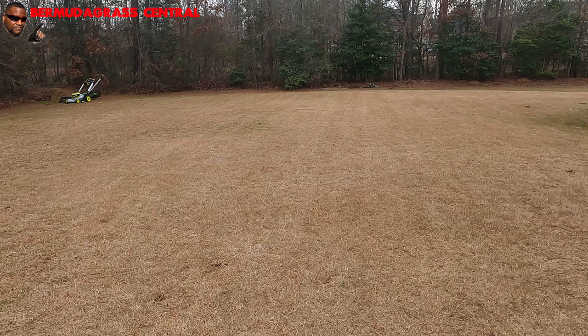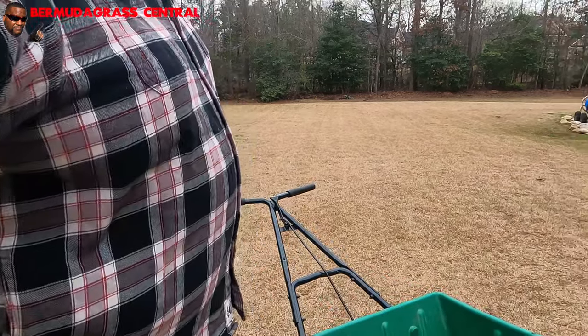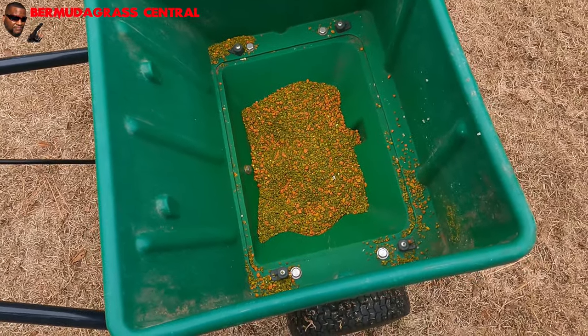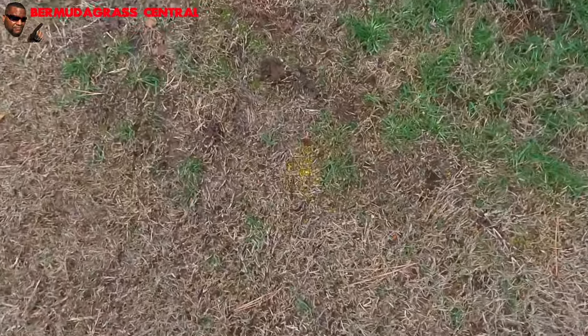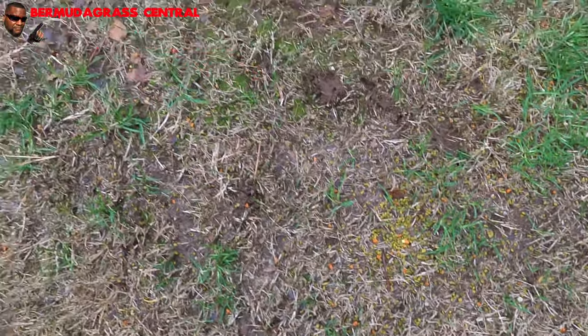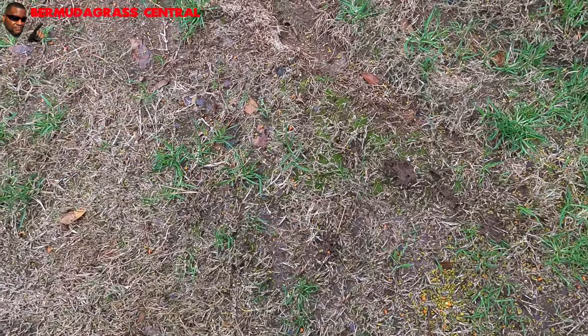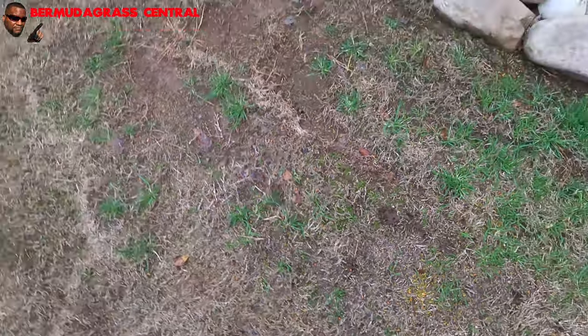I did roughly about 4,000 square feet. Remember, I'm at a higher rate and that stuff is emptied out. Let me explain to you how it works. You see those granules right there? When they get wet, the prodiamine — or whatever pre-emergent herbicide is on them — will melt off and spread over the soil and go down into the soil. That's the simple way.